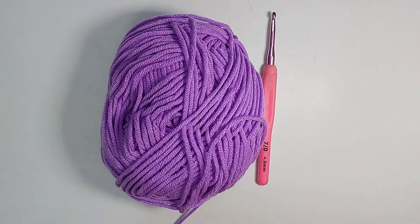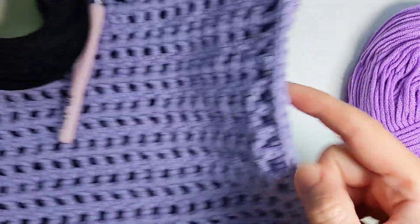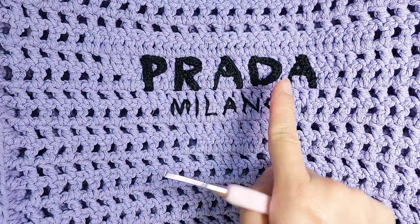And today I'm going to make a letter D — the letter D for Prada. This Prada, the D here.